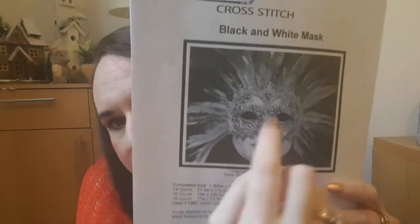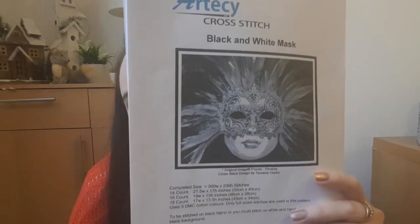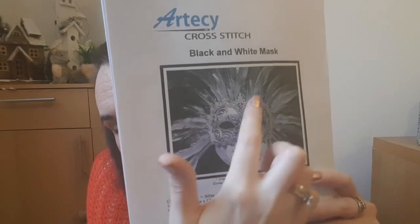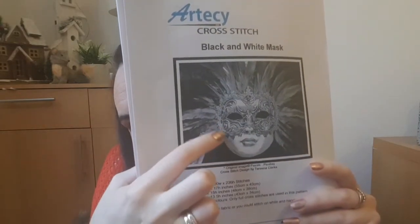The other thing I worked on was the black and white mask - it's an RTC pattern, a free one from their Facebook page. If you join the Facebook page and go to files they have free cross stitch patterns. I'm only doing the mask without the face and without the feathers. I'm struggling with it because there's no real indication of where the end of the mask is and where the feathers start - around the feathers it's quite difficult - so I'm just taking it slow and working my way out from the middle.